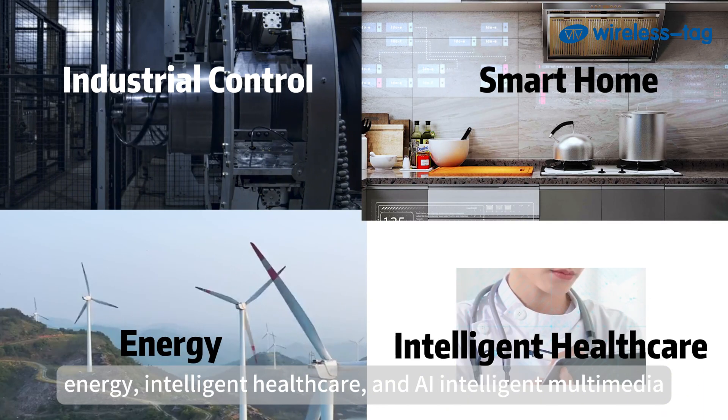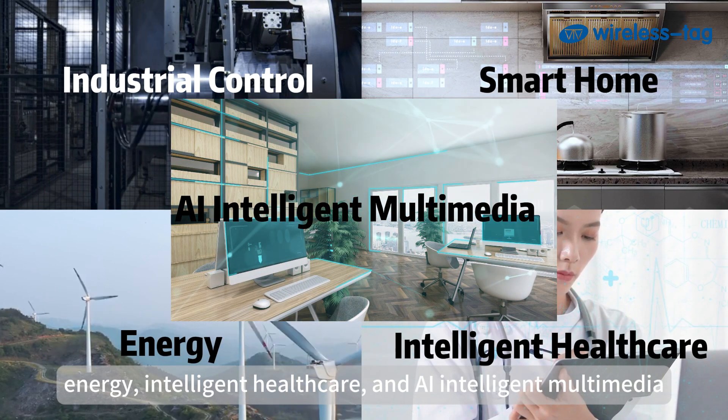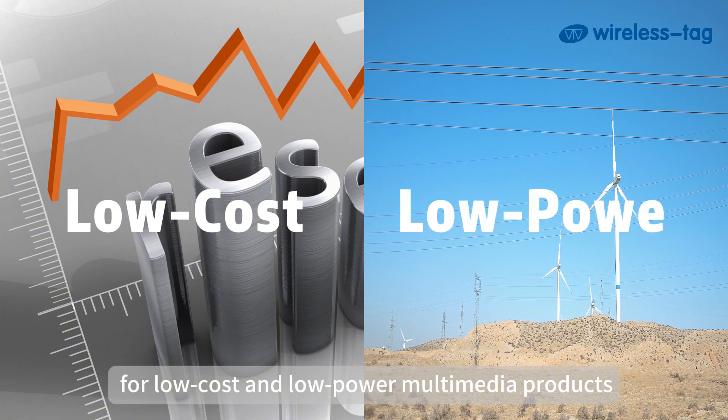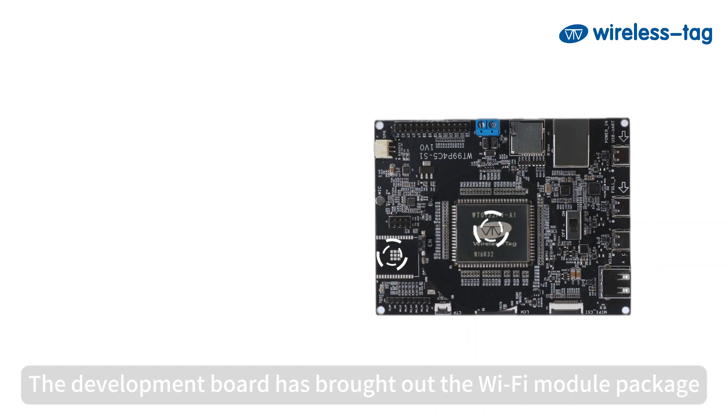It is widely used in the fields of Smart Home, Energy, Intelligent Healthcare, and AI Intelligent Multimedia. It meets the development needs of customers for low-cost and low-power multimedia products.